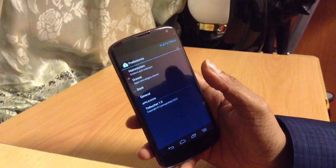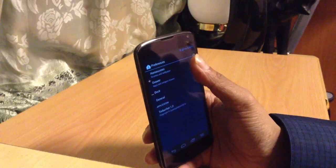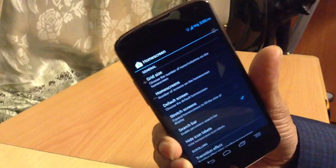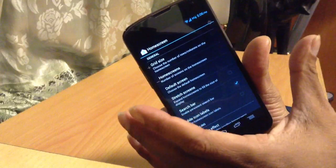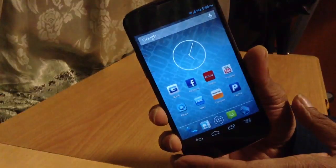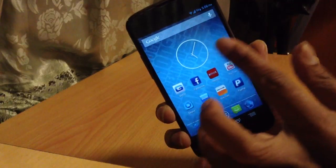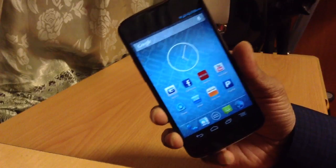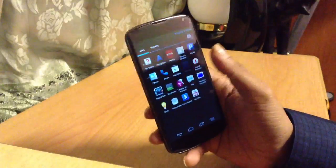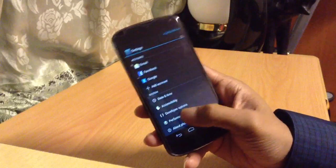Here's another cool feature. If you have a lot of apps on your screen, you can change the grid size. Grid size controls how many app icons fit on your home screen — basically making the grid wider so you can fit more apps. Right now I have a 4-column grid, but I can bump it up to 6 columns and add even more apps to my home screen. You cannot do that in a stock ROM.